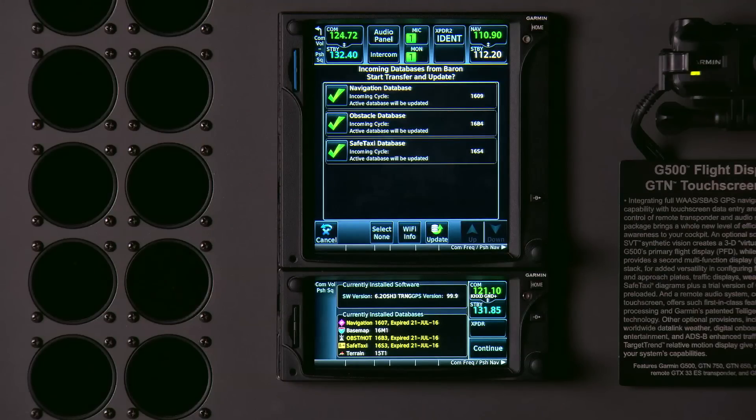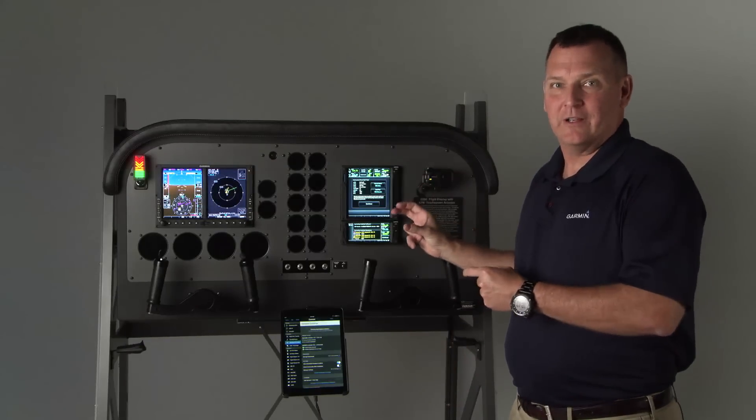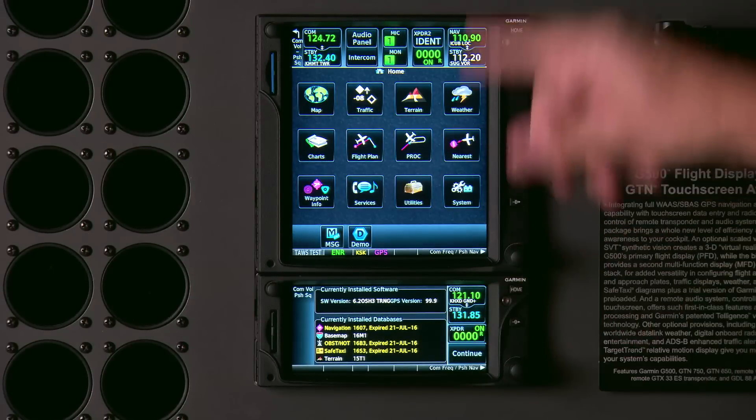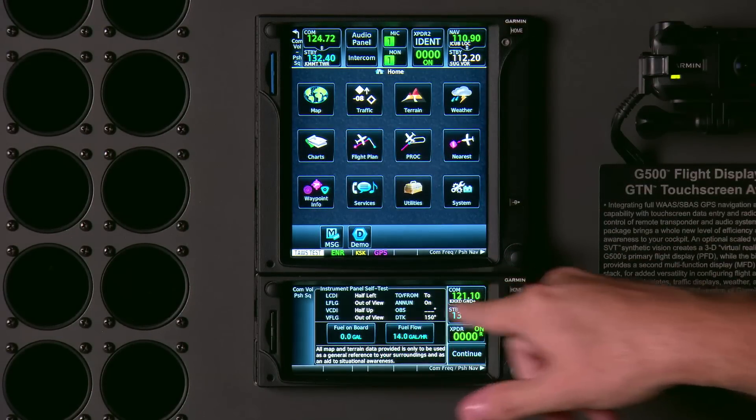Here you can see on the screen it's finding your navigation, base map, obstacles, safe taxis, and flight charts — all getting updated wirelessly from the iPad.